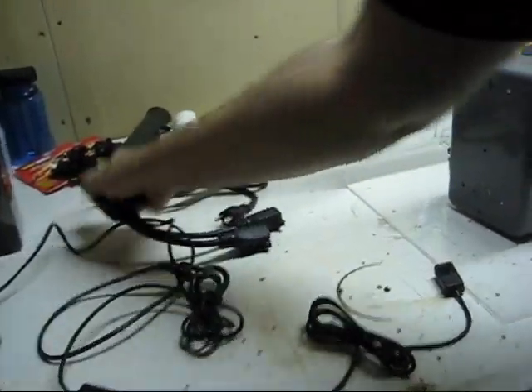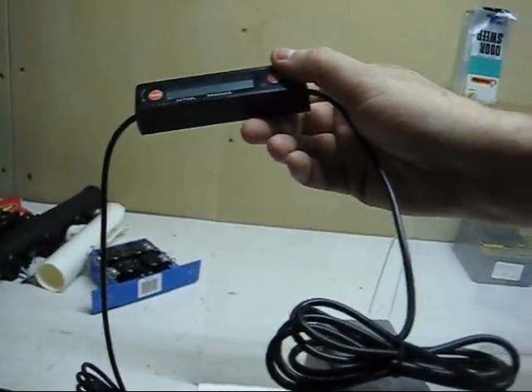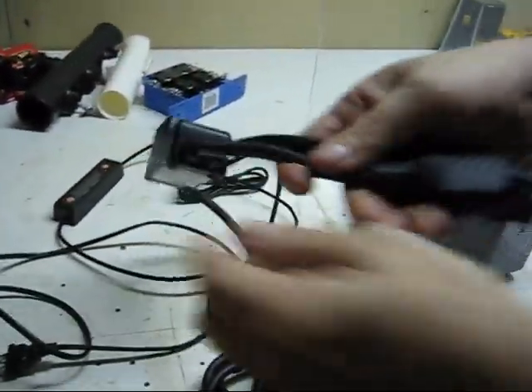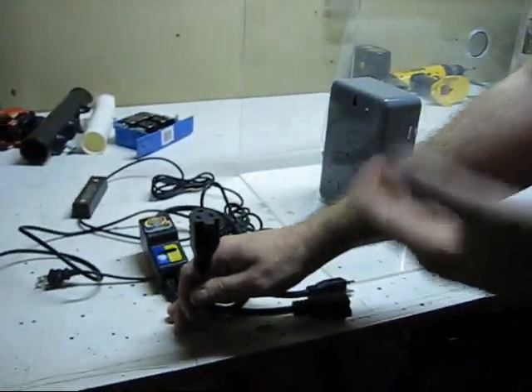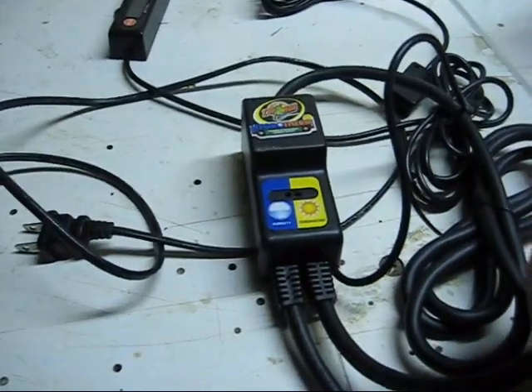This is an awesome tool - I'm sure reptile owners have seen this. This is called a hydrotherm. The only thing that goes inside the tank is this probe - it measures humidity and temperature. It has two plugs: one for your humidifier. When it reaches 85-90% humidity, it shuts the humidifier off automatically and turns it back on when it falls below. Same with temperature - set it at 85°F, it reaches 86°F and shuts off, drops below 84°F and kicks back on.